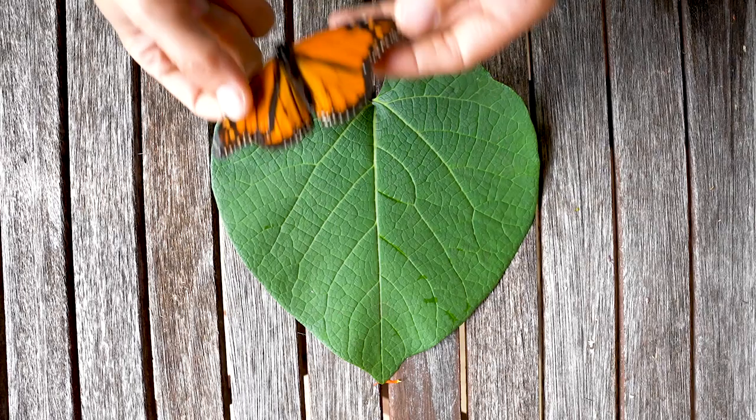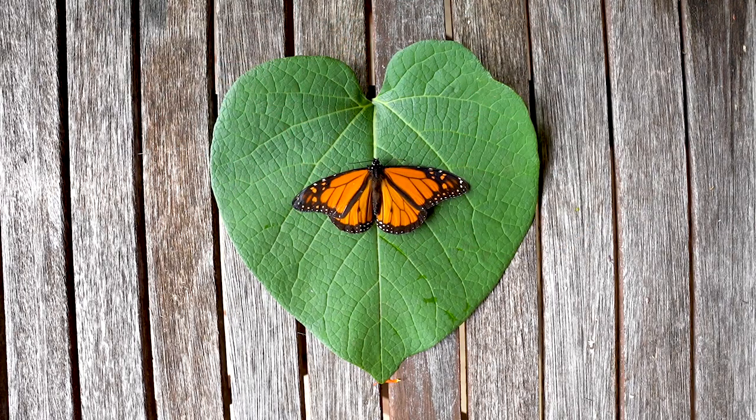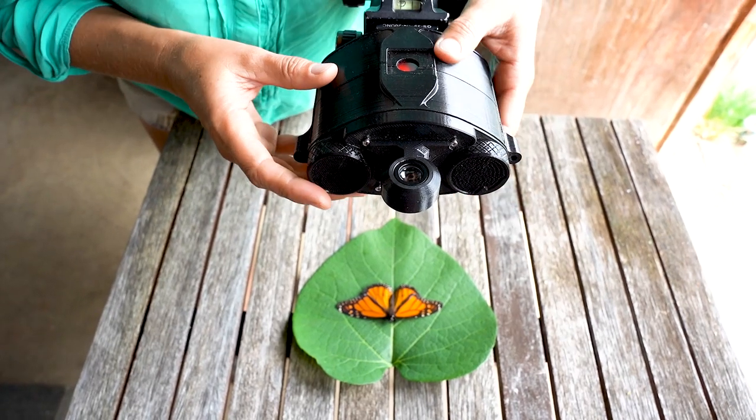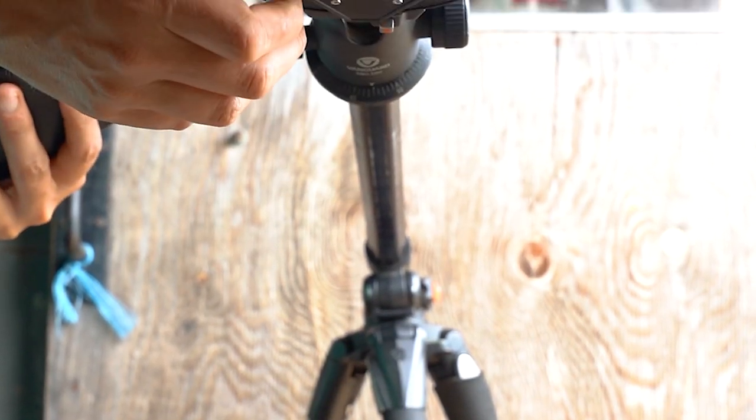One of the best features of a pinhole camera is that the tiny aperture gives an almost infinite depth of field, meaning that you can get in really close and your subject will be in focus. So take advantage of this and fill your frame.